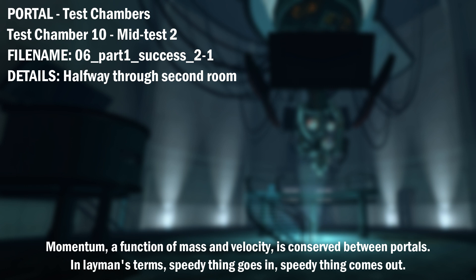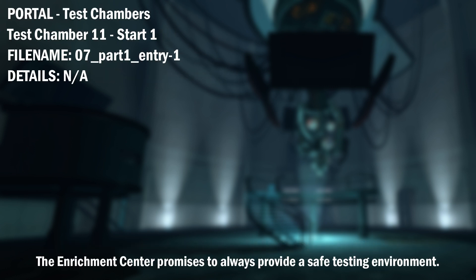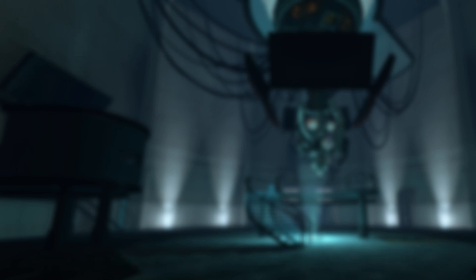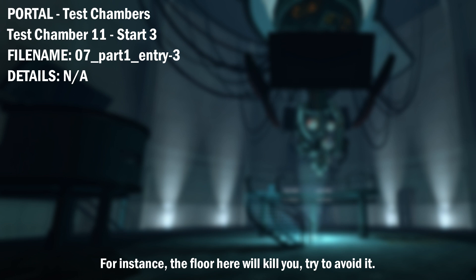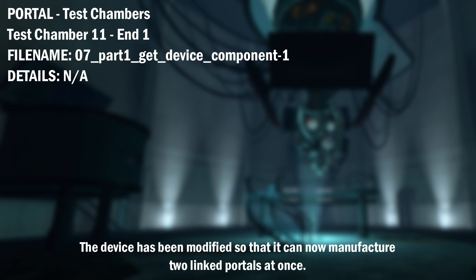A function of mass and velocity is conserved between portals. In layman's terms, speedy thing goes in, speedy thing comes out. The Enrichment Center promises to always provide a safe testing environment. In dangerous testing environments, the Enrichment Center promises to always provide useful advice. For instance, the floor here will kill you. Try to avoid it. The device has been modified so that it can now manufacture two linked portals at once.